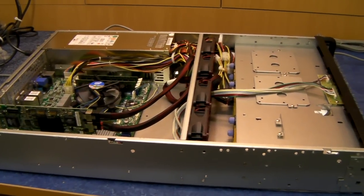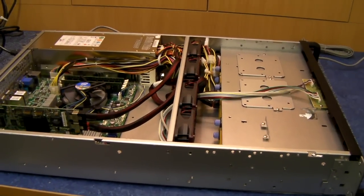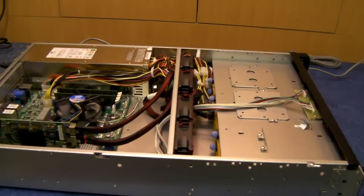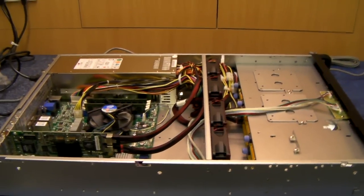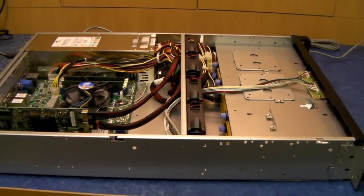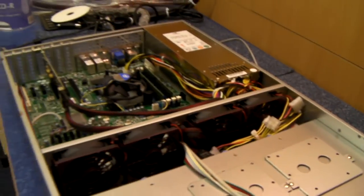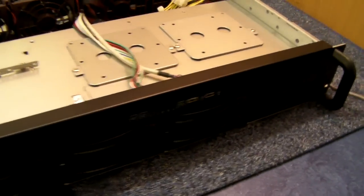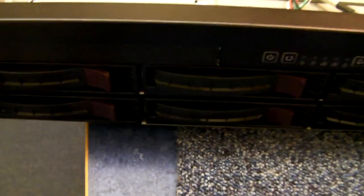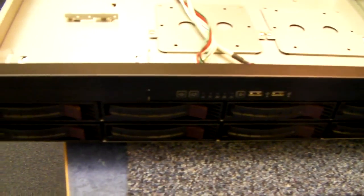Hi, I'm Jaymo from X-Case in the UK at www.xcase.co.uk — take a look at our website. Today I'm going to revisit the chassis called the X-Case RM208. It's a 2U chassis with 8 front hot swap caddies. This has changed quite a bit since the last video I did a couple of years ago, so best to do a new one.